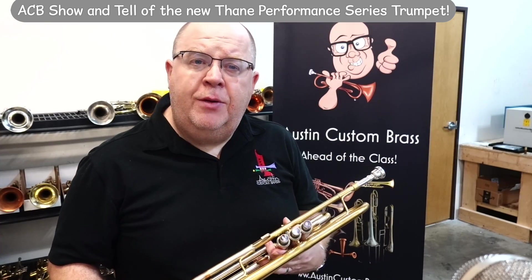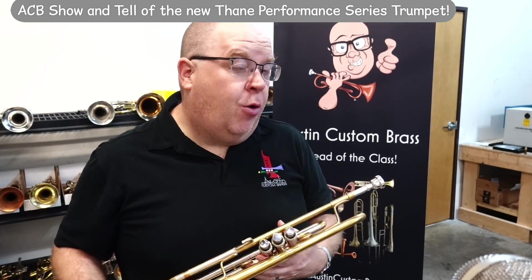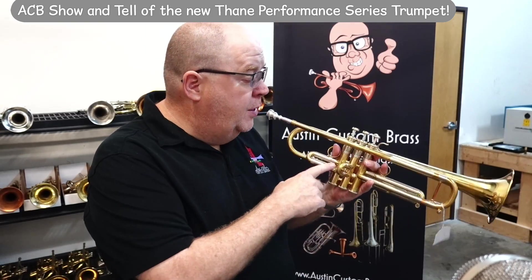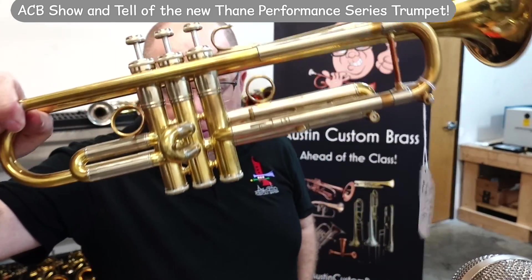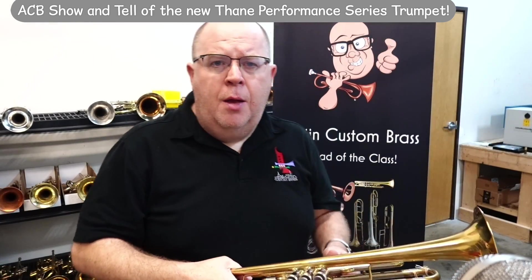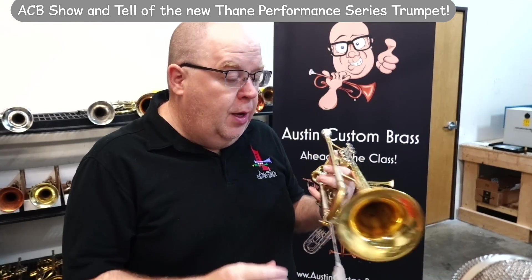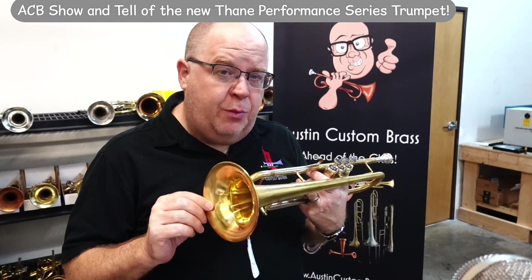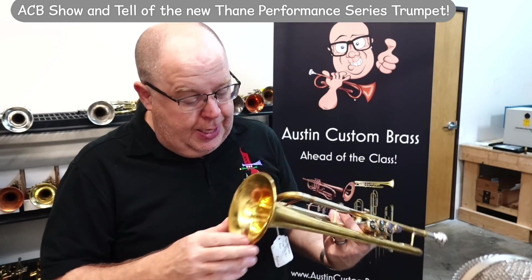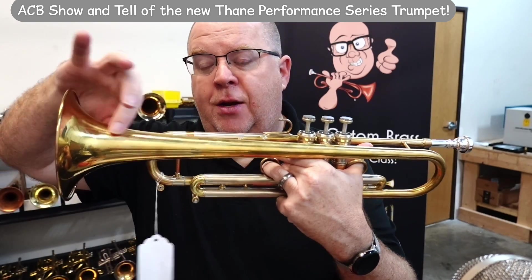It's one of his performance series horns. The standard series is utilizing a Carol Brass valve block. The performance series is utilizing that beautiful Meinl Schmidt block — non-MA block, although you can get MA pistons from Logan as well. This horn has a newer bell for him; it is a lighter bell, and it's in his standard taper.